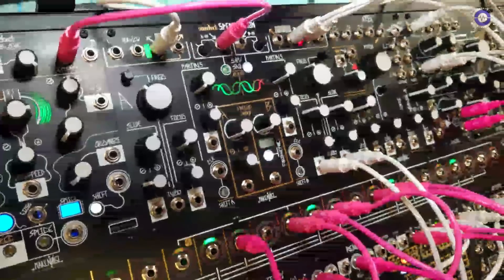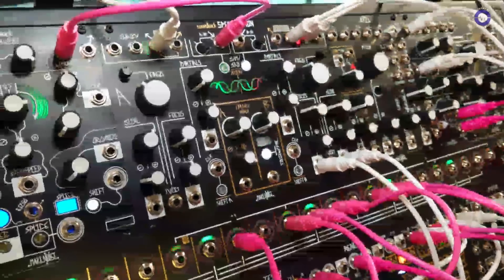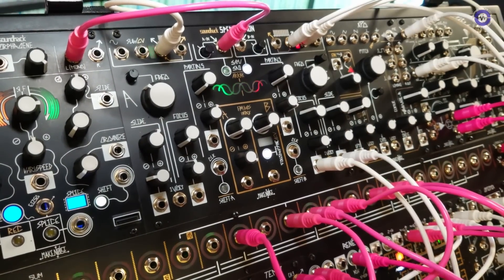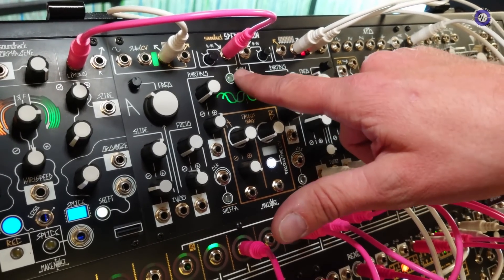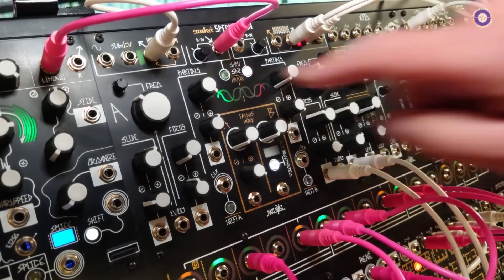But instead of analog waveform outs, we have the odd and even harmonic outputs, and they generate harmonics at the fundamental frequency that we set with the frequency knob. How they generate the harmonics is dependent on which mode they're in. We can switch freely either of them between the two modes. Right now I've got A in what we call SAM, or Spectral Amplitude Modulation mode.